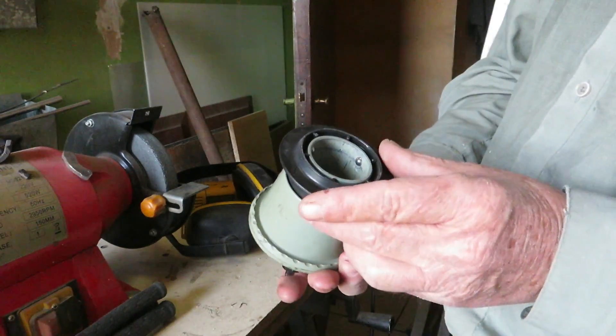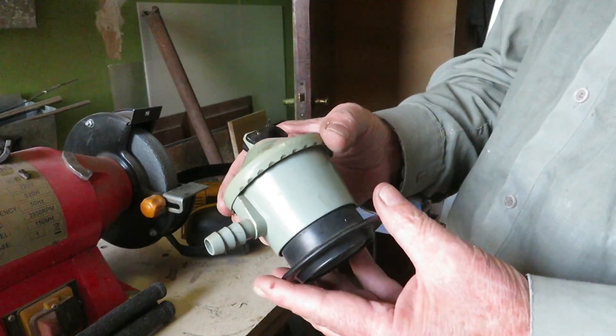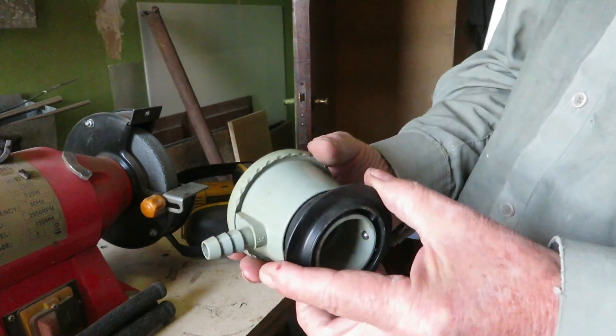Would you like to know what's inside a gas regulator, those we use in gas cylinders? Let's find out.